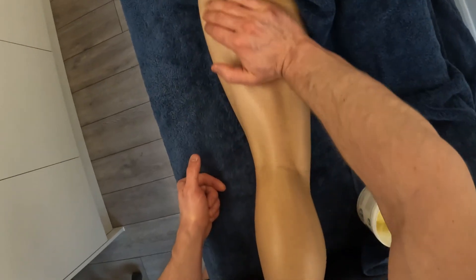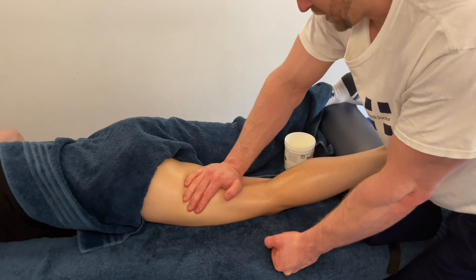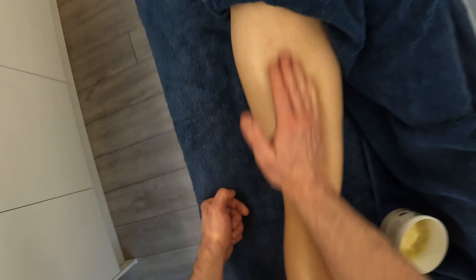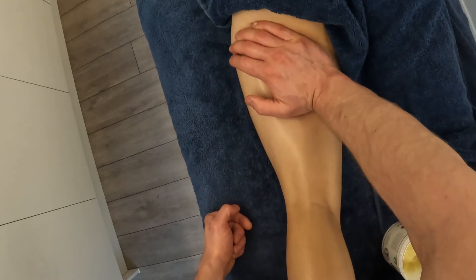We're getting these muscles a little bit looser, a little bit warm, hydrated, and more pliable with some effleurage. You can see I've gone in with a decent amount of pressure straight away because we've got a lot of soft tissue between my hand and the couch. I'm finishing off the strokes laterally and making sure we maintain contact on the way back.